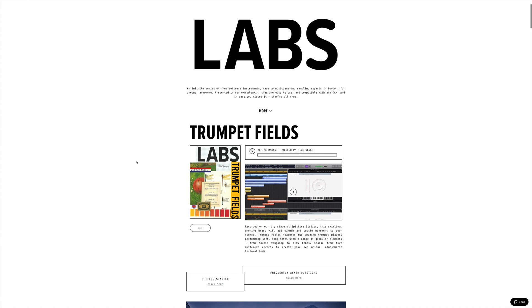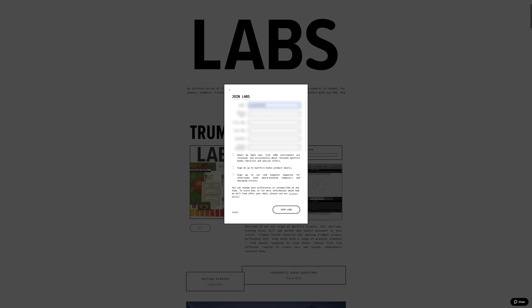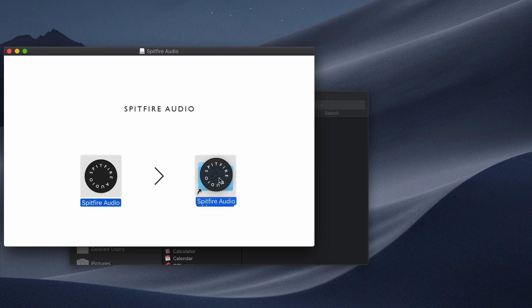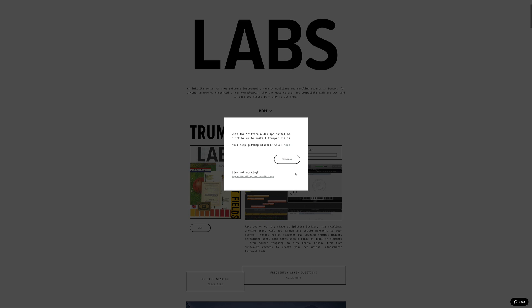To get your hands on these Labs instruments, you'll first have to create an account on Spitfire Audio's website. The easiest way to do this is to click the Get button next to any of the Labs instruments and fill out the form that pops up. When asked if you already have the Spitfire Audio app, click No, and you'll be able to install the app from the next window. Once the DMG installer has downloaded, open it and, as instructed, drag the Spitfire App icon into your Applications folder. Once that's done, open the Spitfire Audio app on your Mac and log in when prompted. From here, you can go back to the Labs instrument you originally chose to get and continue, or click Get under a different instrument if you want.